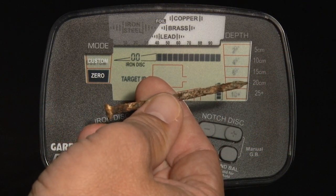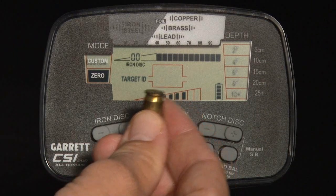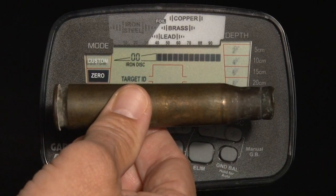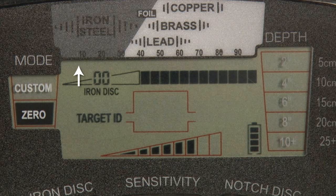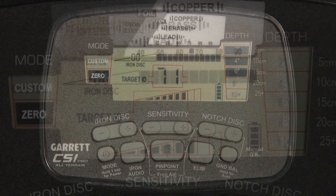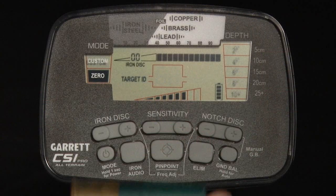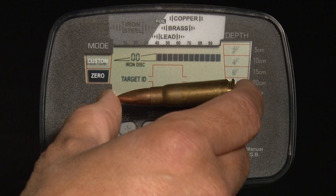Ferrous, or iron targets, will indicate on the left side. Non-ferrous targets that are thin or that have low conductivity will indicate in the middle. Thick or high conductivity targets will indicate toward the right. There are 20 upper scale graphic segments for Target ID, and every metallic target you encounter will create a Target ID cursor on the upper scale. Targets are identified on the LCD by number, with items with lower numbers being the most ferrous; the most conductive targets register toward the high end of the scale.